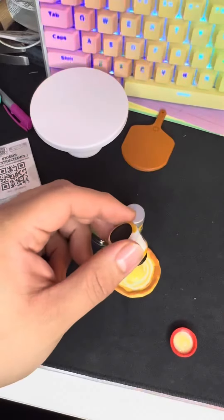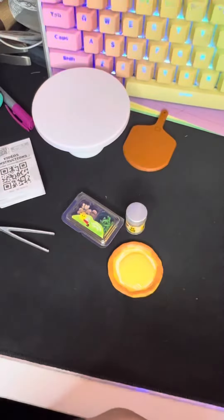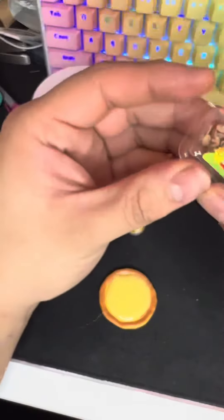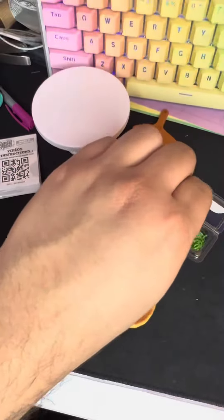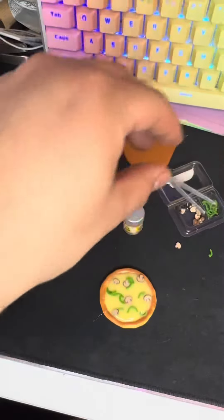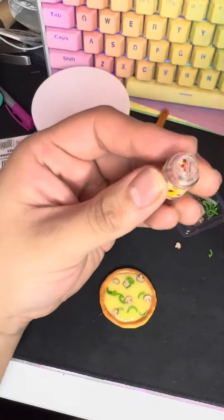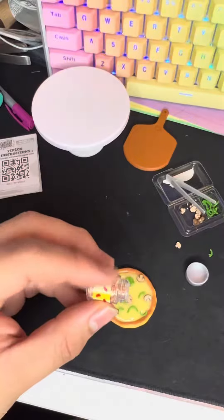I'll just hold it here — there should be enough cheese, hopefully. Now we're going to take some mushrooms and peppers, and then we're going to do some red peppers, which already come in their own little shaker thing.